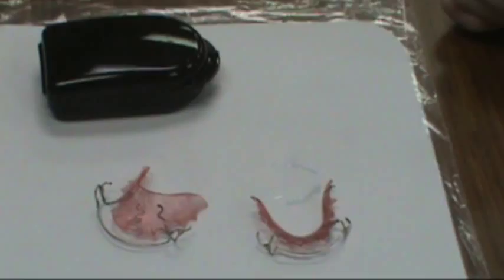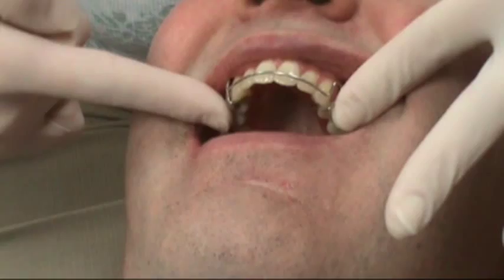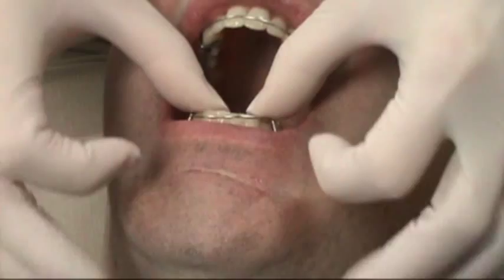I'm going to show Mark how to take them in and out. This is your upper one, Mark. You're just going to place the wire in over the front teeth and use your fingers to push up on the plastic. Same thing on the bottom — the wire over the teeth, push the plastic.